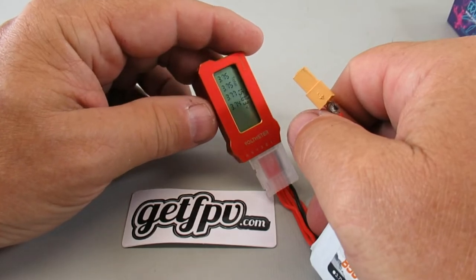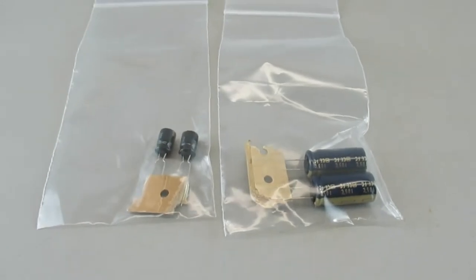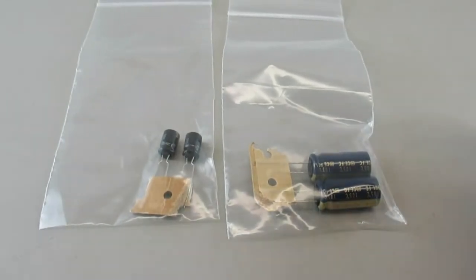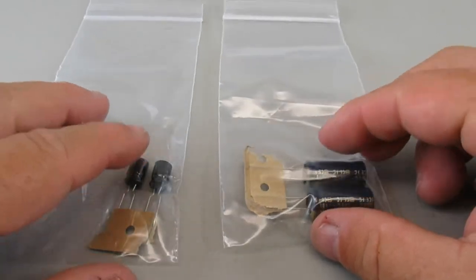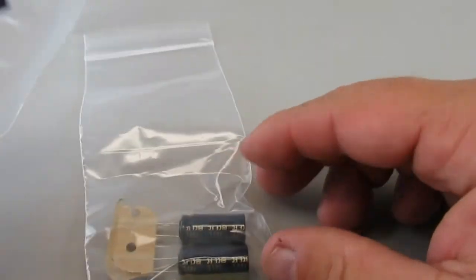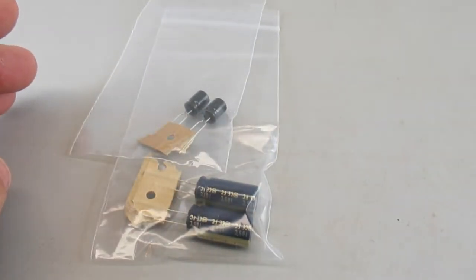I have a little bit of black lines on some of my quads, so I bought some 1000 microfarad and 330 low-ESR capacitors. These are from Race Day Quads — a pretty good source, check them out.